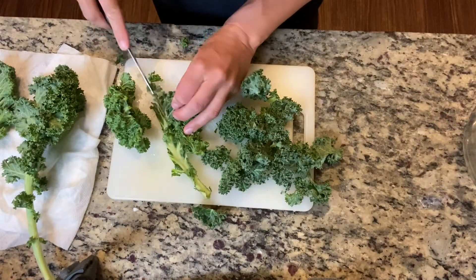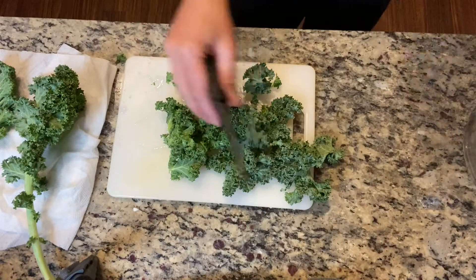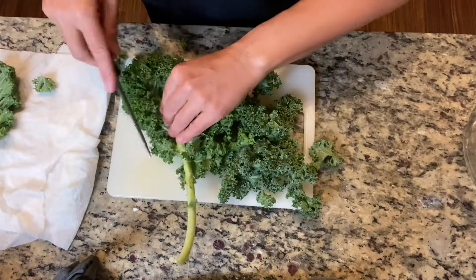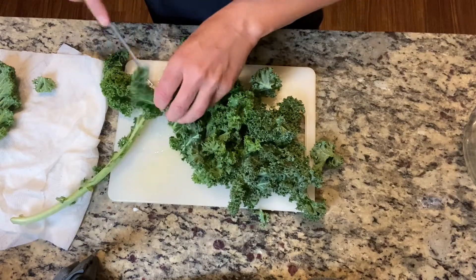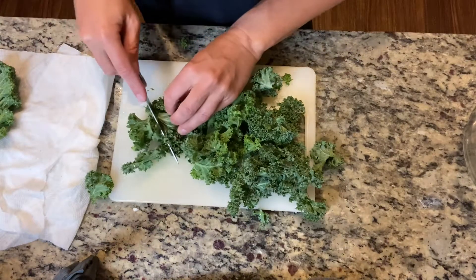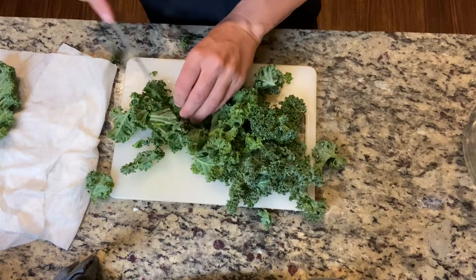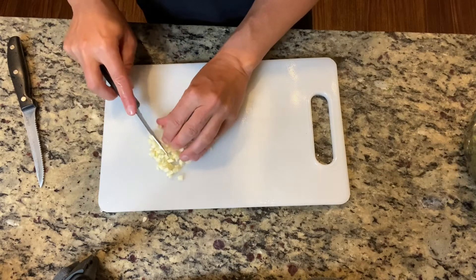We're going to trim the kale away from the center stem. The center stem tastes quite bitter so we just want to get rid of that, and then we're just going to chop our kale into chunky pieces because when it cooks it's going to shrink down anyway. We've got about two cups of kale here — a large leaf of kale should give you about one cup.